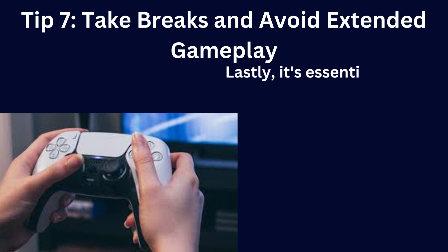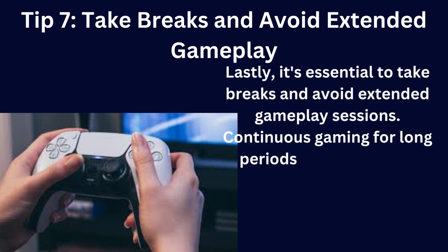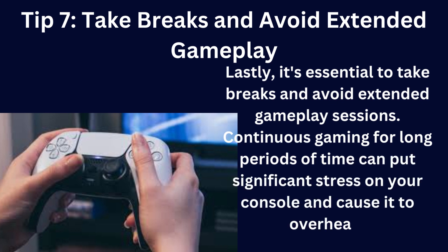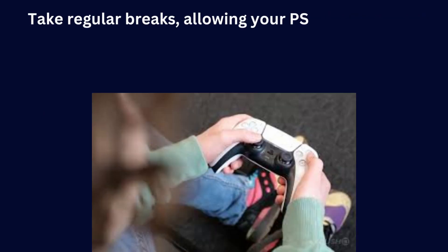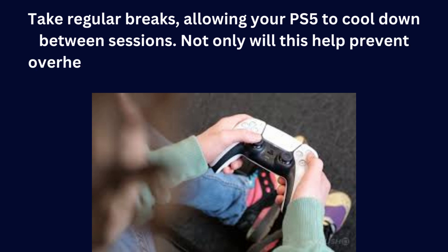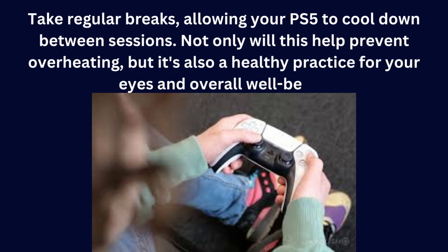Lastly, it's essential to take breaks and avoid extended gameplay sessions. Continuous gaming for long periods of time can put significant stress on your console and cause it to overheat. Take regular breaks, allowing your PS5 to cool down between sessions. Not only will this help prevent overheating, but it's also a healthy practice for your eyes and overall well-being.